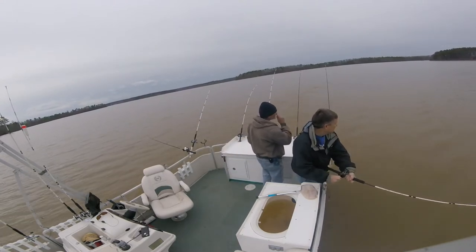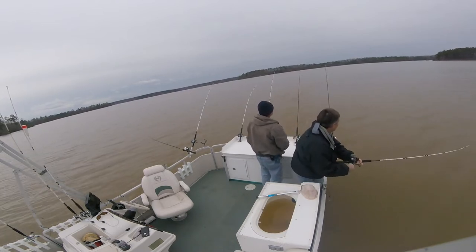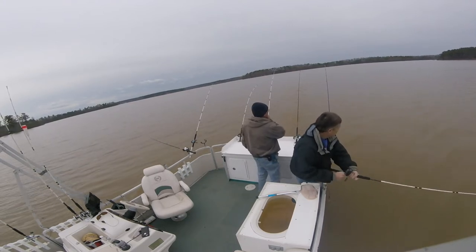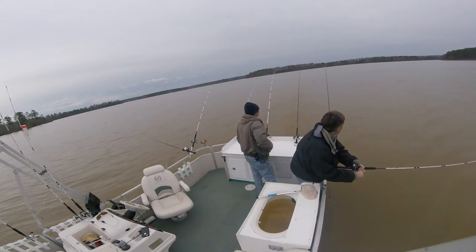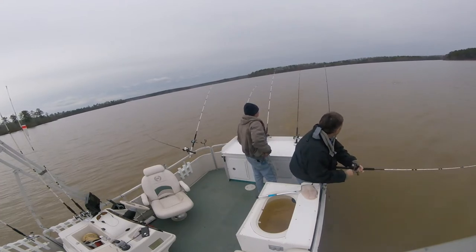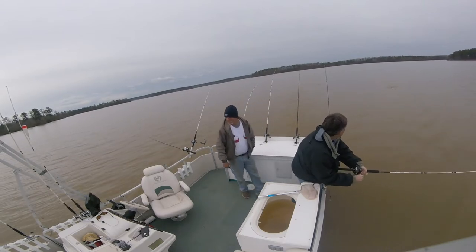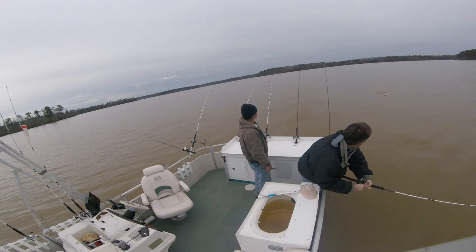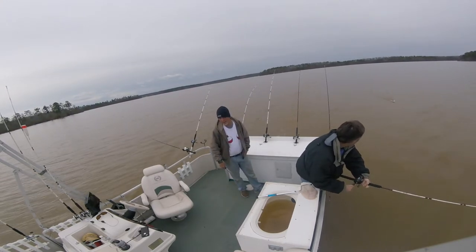He's out. He ain't nothing real big at all, but he's fine. Oh, he's up on top. Looks too small, huh? That might be a hybrid. Yeah, it looks like a hybrid a lot — a lot of bands could look on top like that. Small hybrid, might be a white bass.